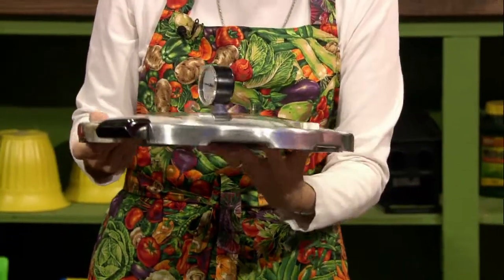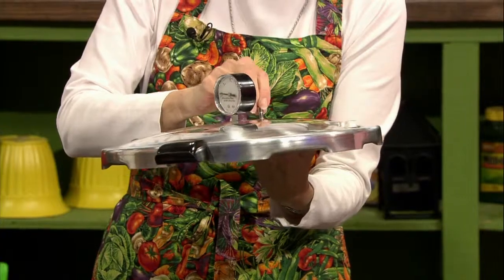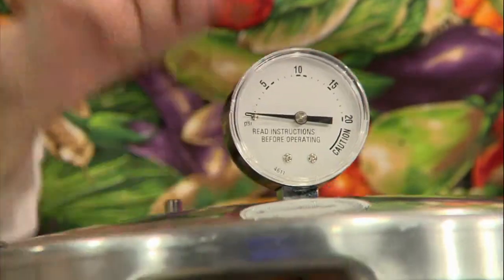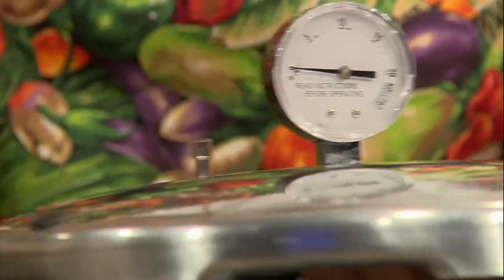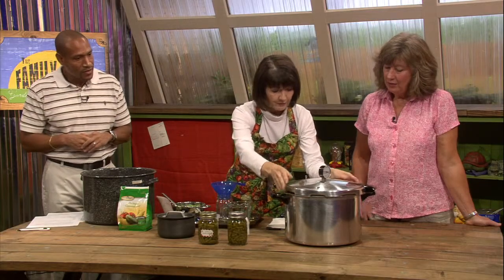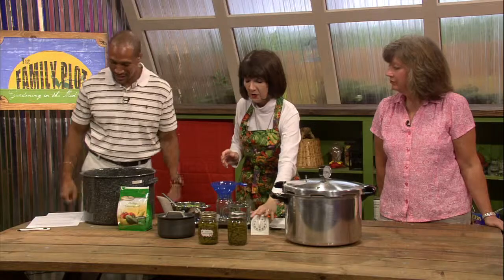Before you can, you want to run a string through the little vent to make sure no food has clogged it. To do our green beans, we're going to pressure can them for 20 minutes for pints at 11 pounds of pressure, and 25 minutes for quarts. We've got about two to three inches of water in the pressure canner. That pressure is to make sure it gets to the right temperature. And like I tell folks, this is not something you can do and multitask. You can't check emails, you can't look at Facebook. You've got to keep your eyes on it and stand right there with it.